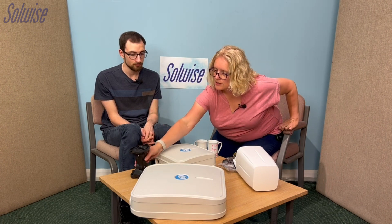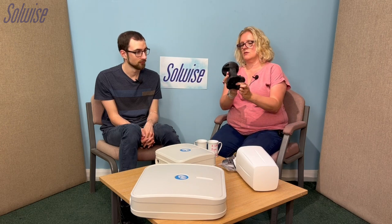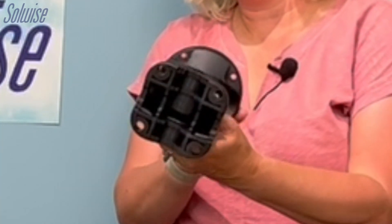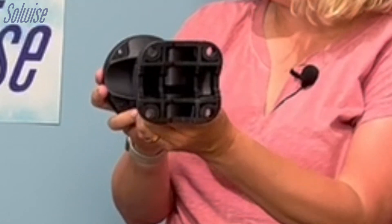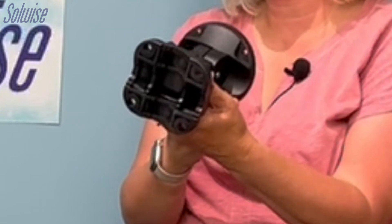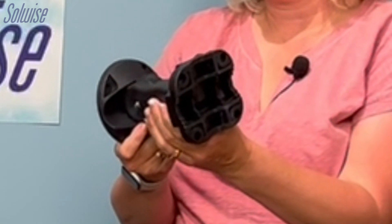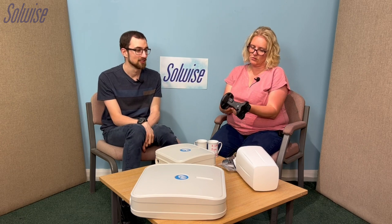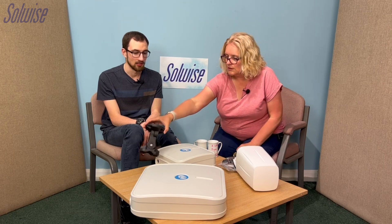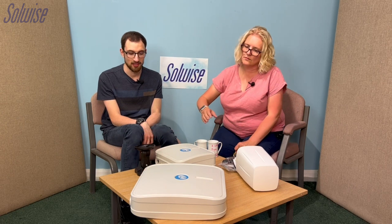That one comes with quite a chunky mounting bracket — it's wall mount only really, with it being directional. You could put it on a pole but you'd need a sturdy one as it's a heavier unit. This is the same bracket used for the XRA and the XRL as well, and it's slightly adjustable.